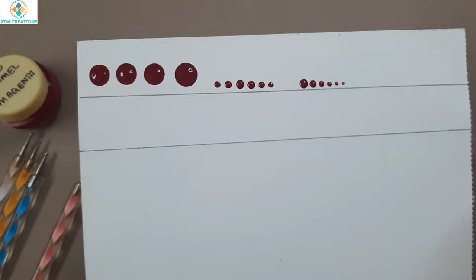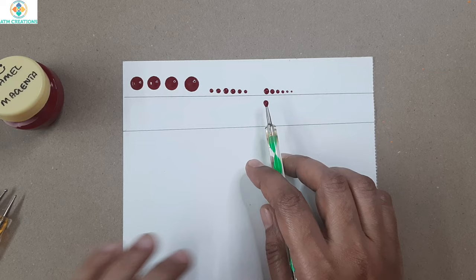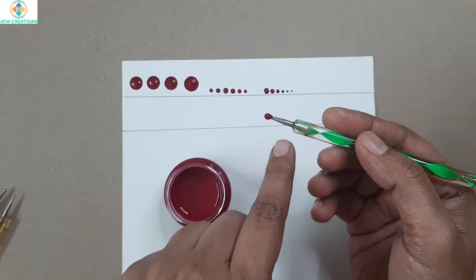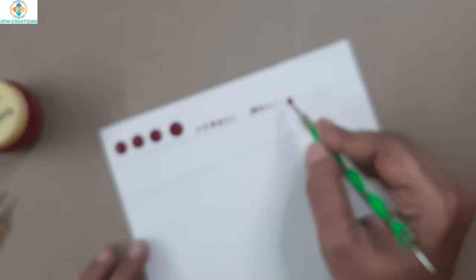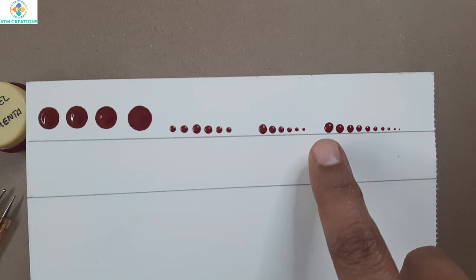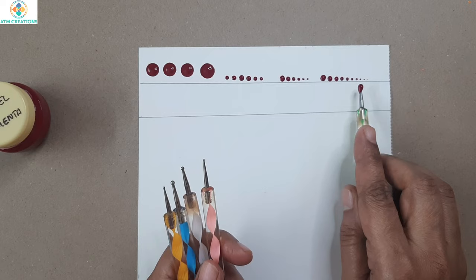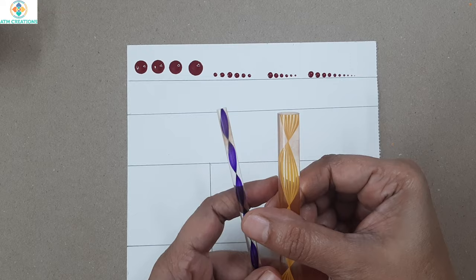I mainly use the set of five tools for a technique called 'walking the dots.' With any tool that has a ball, I pick up the paint once and quickly produce consecutive dots — the first dot is always bigger and consecutively it becomes smaller and smaller. So the nail art tools are used for producing tiny dots and also for walking the dots.